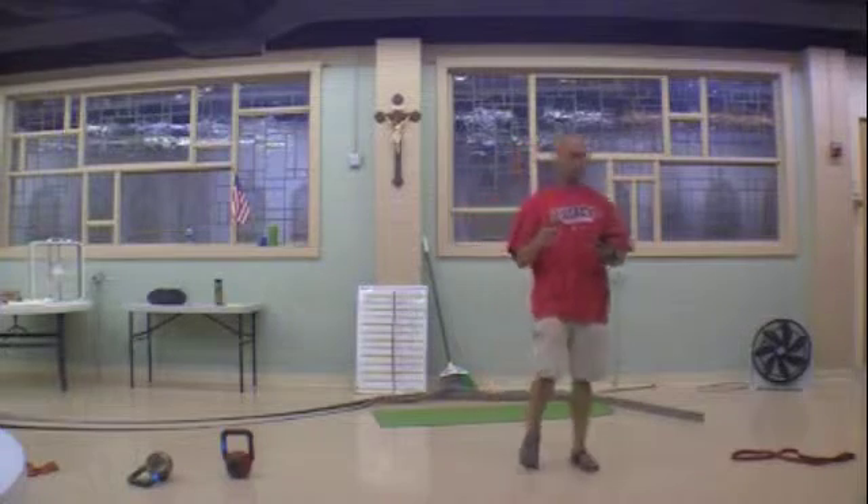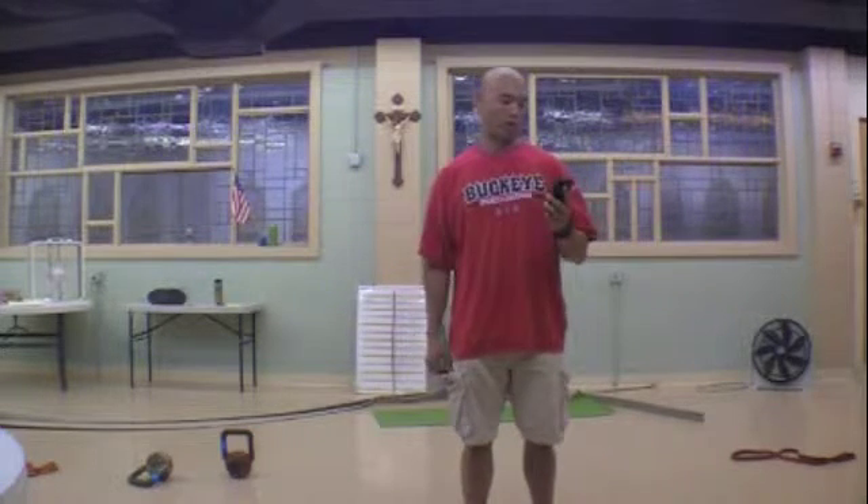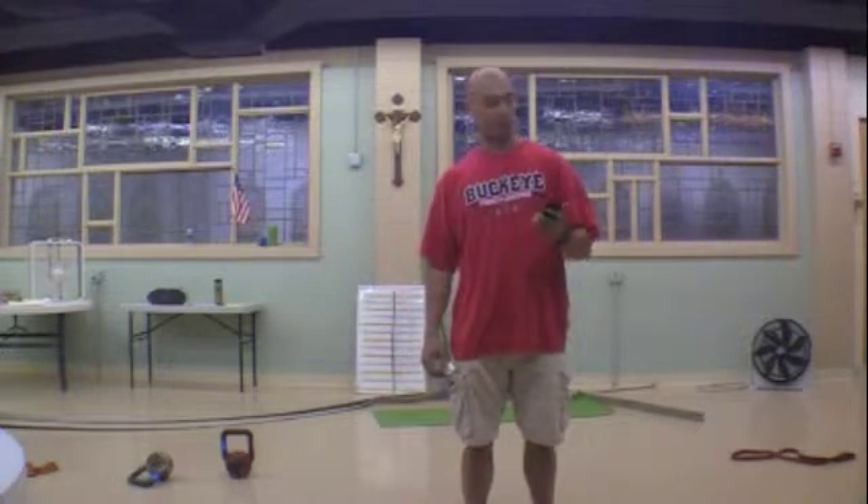The reps for Burpees are 20, 15, 10. Towel or plate press: 4, 2, 1. Bear Crawl: 3, 2, 1. And that is how it is scaled for the Head Shrinker.